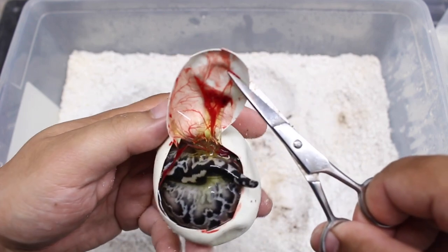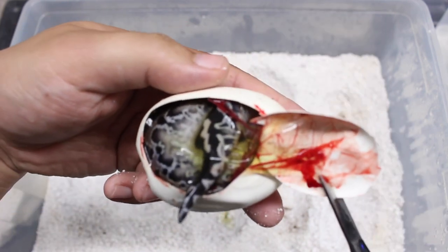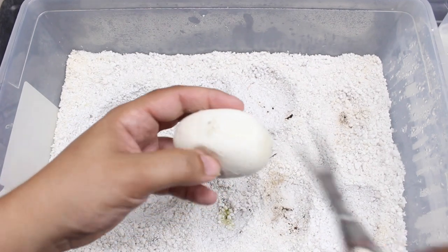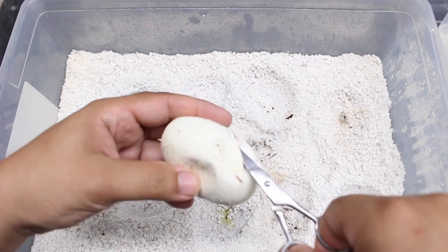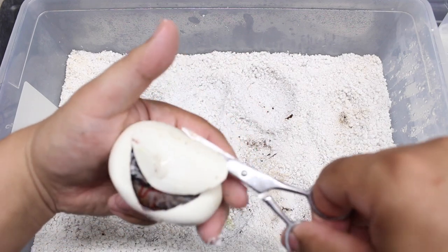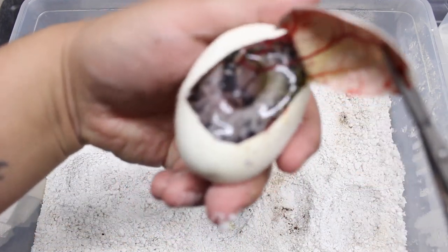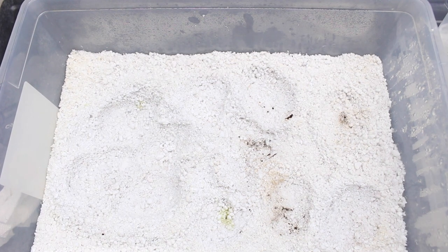Dark animal. I like this one - see a lot of silver in that. Little dark. All right, so keep watching, I'll show all these babies as soon as they fully come out.